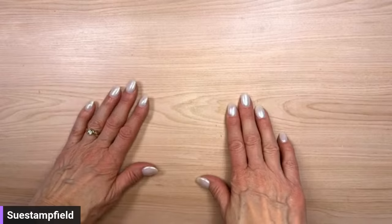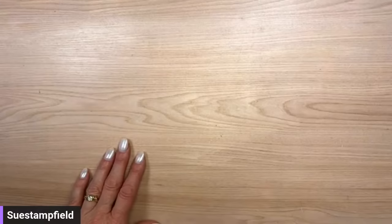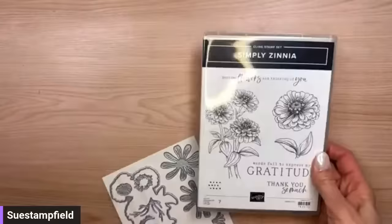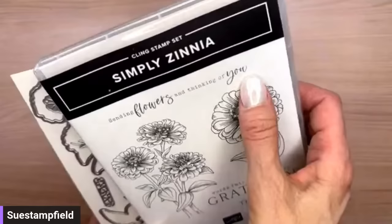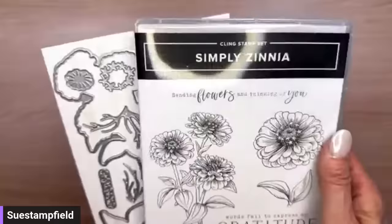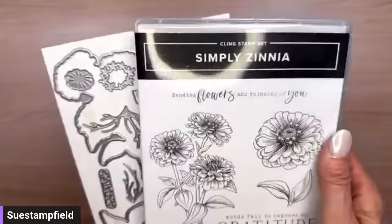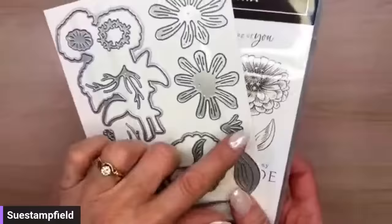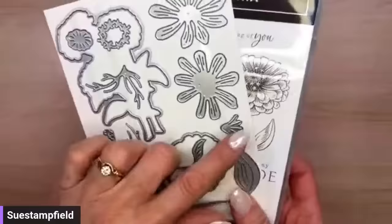Alright, let's go ahead and get ready to create! We are once again using the Zinnias suite. The suite has a bundle in it — the Simply Zinnias bundle. In tonight's card we're only going to be using the sentiment 'sending flowers and thinking of you.' I love it because it's unique, different than any other stamp sentiment I have, and it works for so many events and occasions — very versatile. We also have thank you and gratitude sentiments, plus the bouquet, flower and stem stamps with matching dies, and quite a few standalone dies as well.